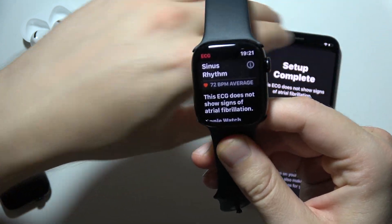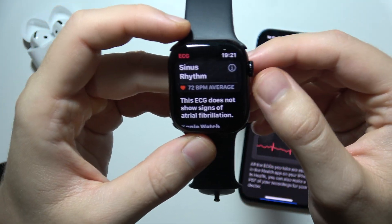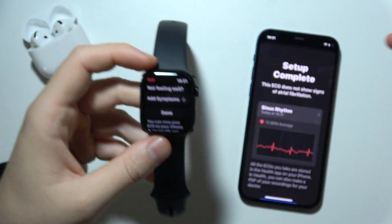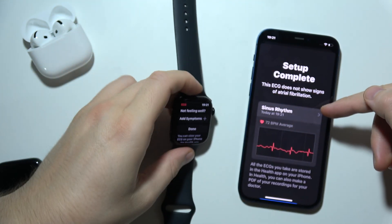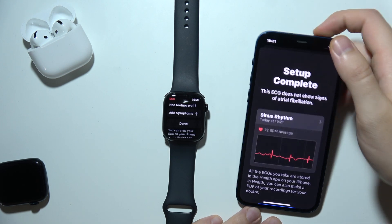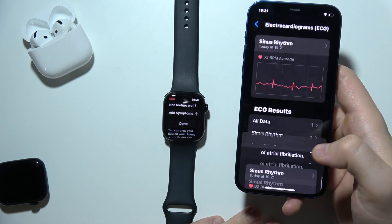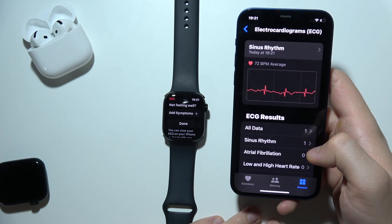As you can see, that's how it looks. There is basic information about our result, and now we can find this information right here for today's measurement. So now we can click Done and, as you can see, it will be finished.